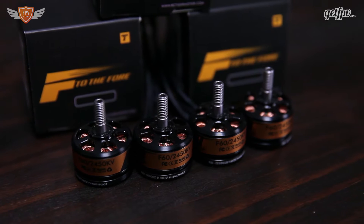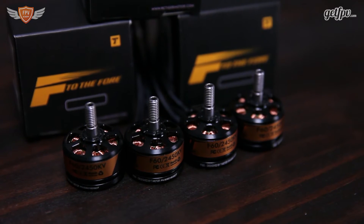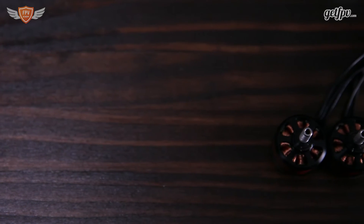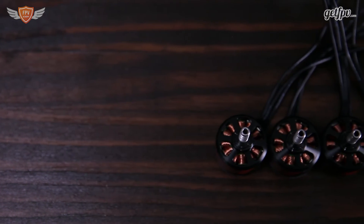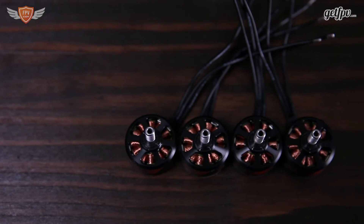There are a lot of standard features on this motor, which includes a hollow shaft that helps with durability, as well as a circlip to attach the shaft and the bell to the motor. It also features curved N52 magnets and a bigger ball bearing to help a little bit with durability.